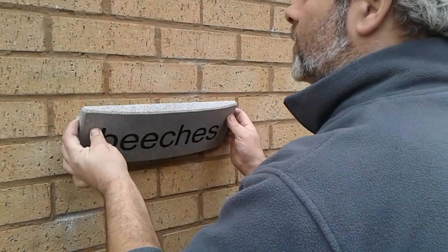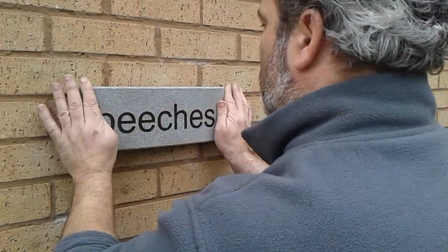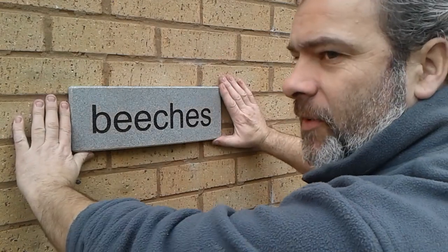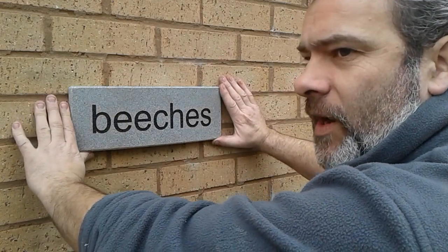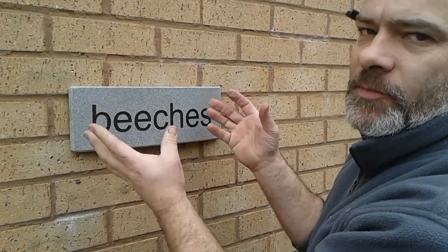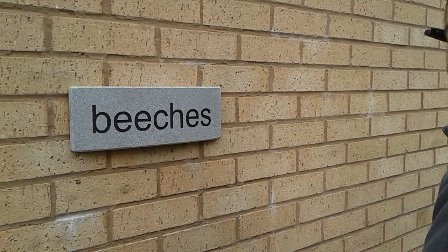Then your nameplate — your pins should slide firmly down and in. There you have it. It's probably going to take about a good 24 hours to set the adhesive, because it's inside and it's not exposed to the air. And there you have it, your nameplate fixed to the wall.